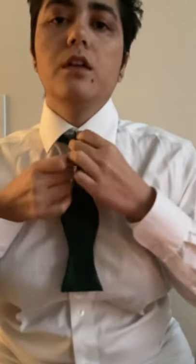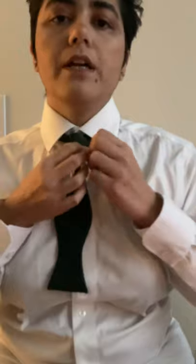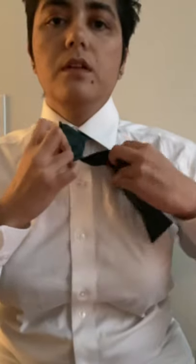On the side where you have a single piece of fabric, you're gonna pull the trunk from the bottom up and push it through to the side where it has a single piece of fabric.